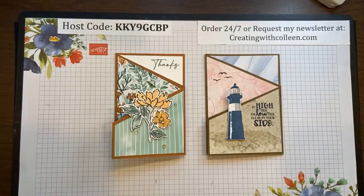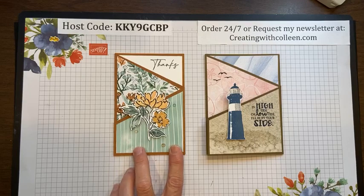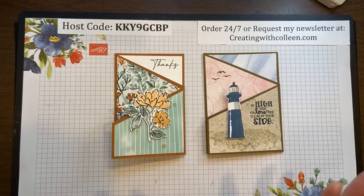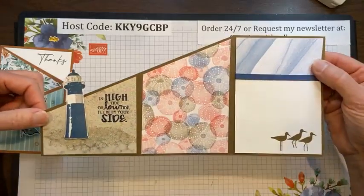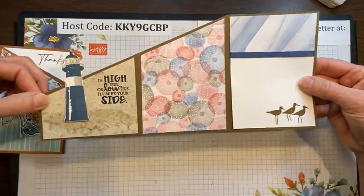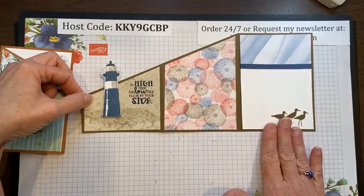Today I'm going to show you how to make a tri-fold angle card out of eight and a half by eleven. Last week we made it out of twelve by twelve, and you can find both of these videos on YouTube. I have a Creating with Colleen Magnus YouTube channel — please go there and subscribe and click the bell so you'll be notified when I make other videos.